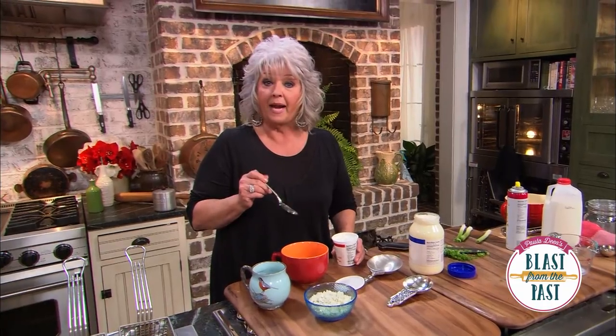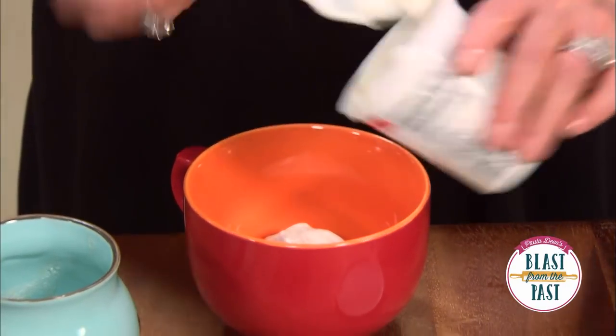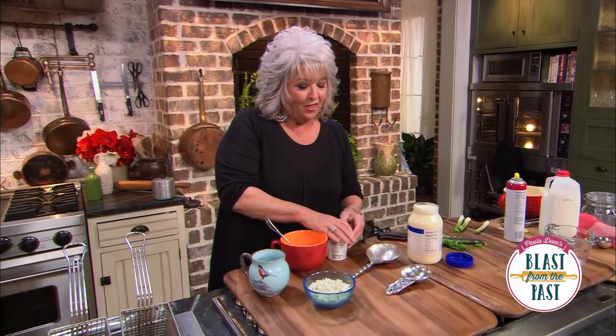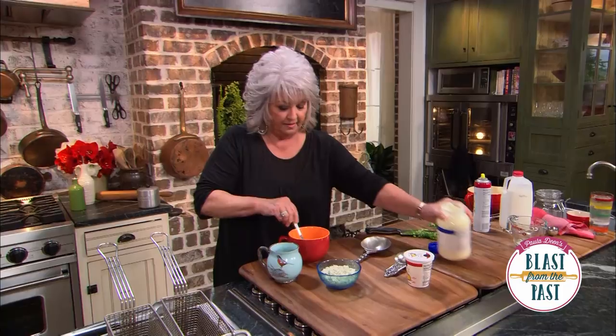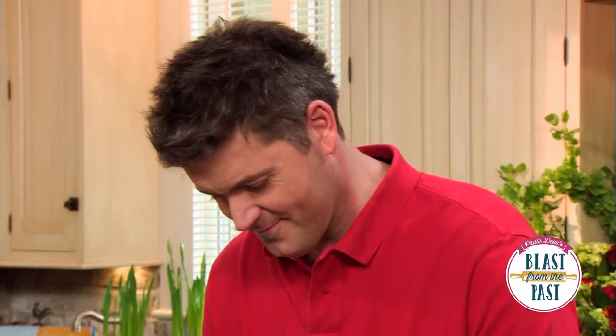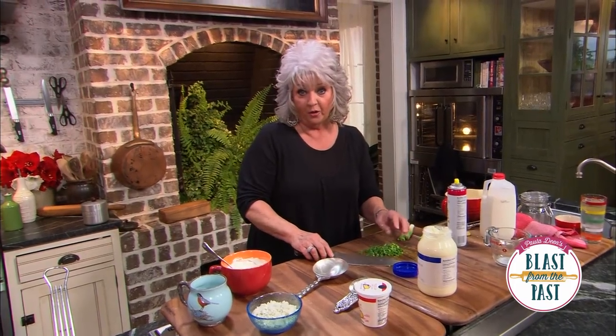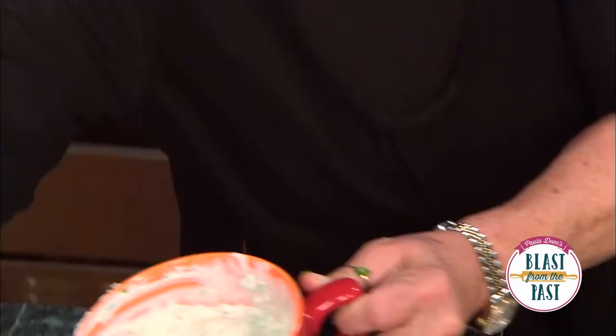The dip is so simple. I'm going to use about a half a cup of sour cream — this is an eight-ounce carton, so about half that carton. Then I'm going to add a fourth of a cup of mayonnaise and just mix those together. And remember, while Jamie was working down there, I was working on the green onions, so I'm going to put those in. I'll use a teaspoon of salt and about a half a teaspoon of black pepper.